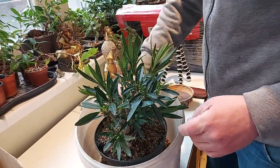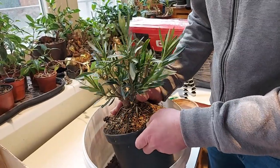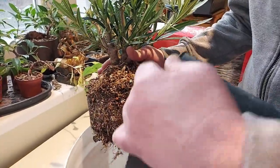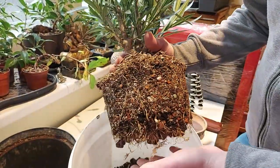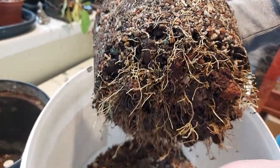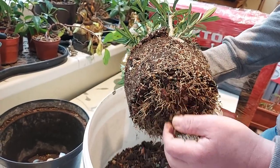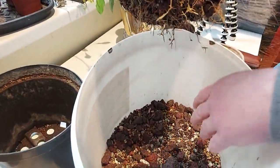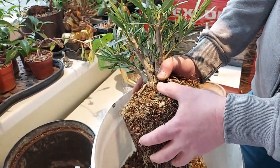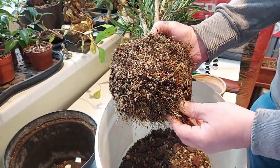Now it's actually time to repot and when the weather becomes a little bit hotter it can go totally outside. These are the roots from just last summer. I was growing mostly in lava rocks — mostly lava and then the top part is bonsai soil. So first I will take these lava rocks off.